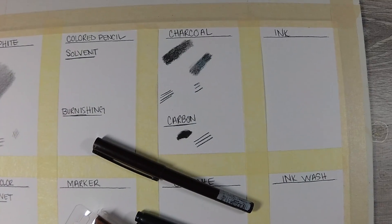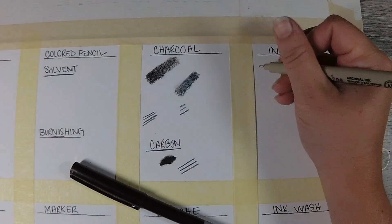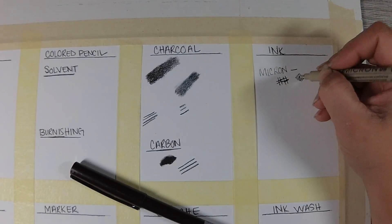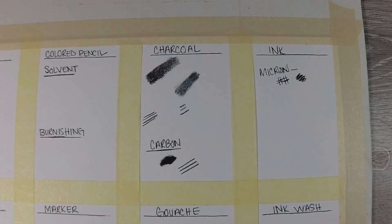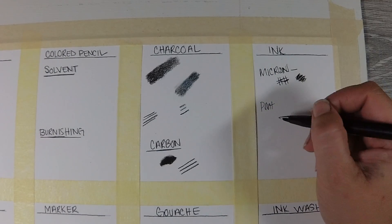The next thing I tried was ink pens. I had a Micron, and whether it was dead or not, it did not perform well on this paper. My Pentel pen worked relatively well, but that basically works great on anything. There's not a whole lot to report as far as ink pens go — you'd expect it to perform similarly on any paper.